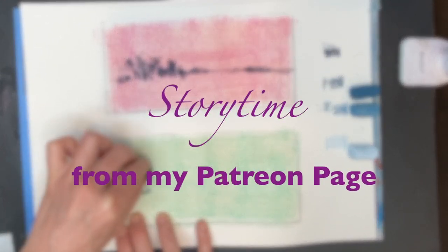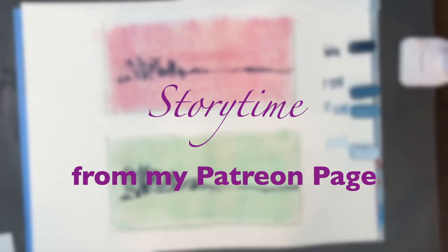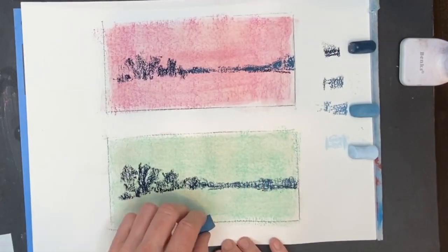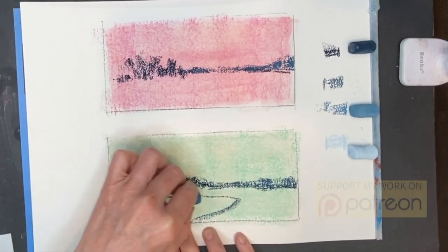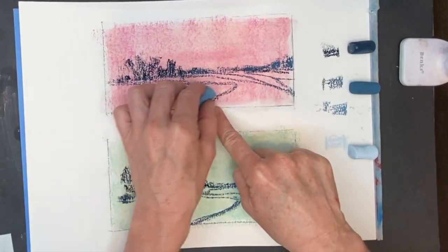Welcome visitors and subscribers to Monet Cafe. I'm artist Susan Jenkins, and I'm bringing you a short video that is actually a fuller, longer version on my Patreon page. But I thought I'd give this channel a little sneak peek into some of the fun things we do. This is part of what I call story time.